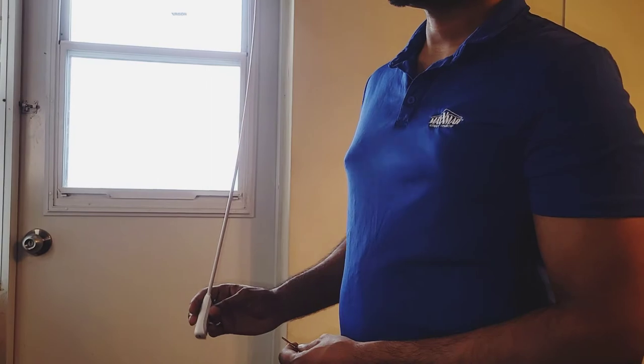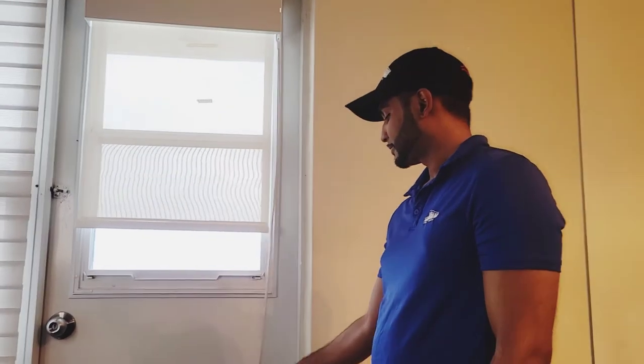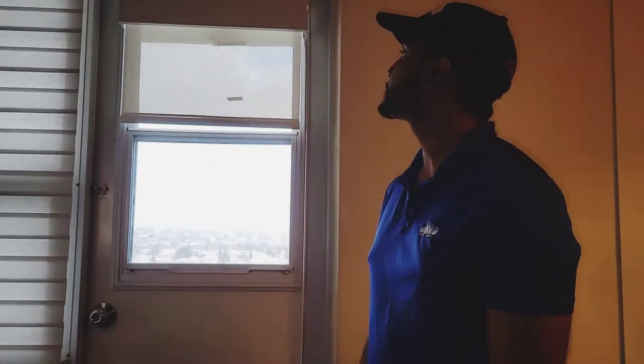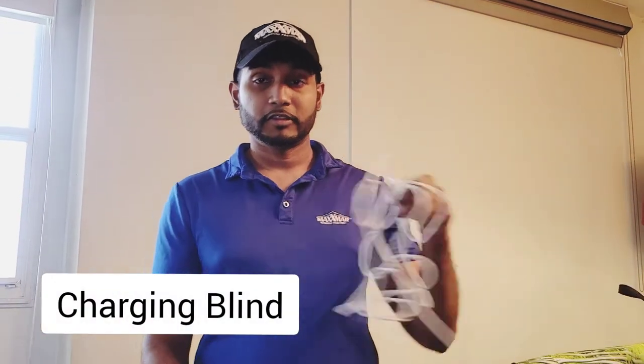Now test it by pressing it all the way up. And that's it — it's pretty simple. To charge this wand you will need a charger.